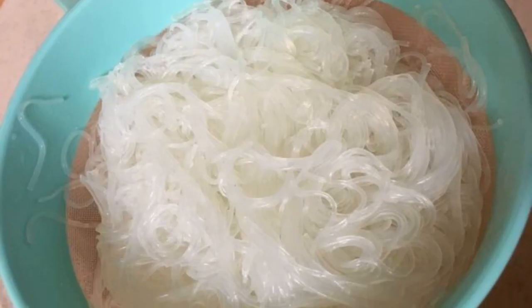At this time, pour the funchosa with boiling water for 5 to 7 minutes, then drain it through a colander.